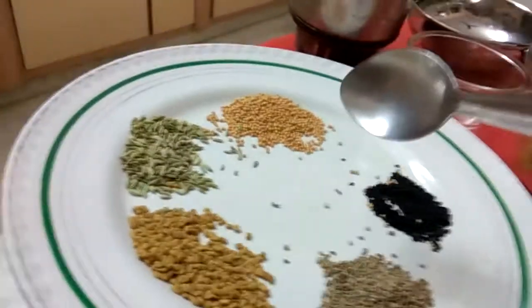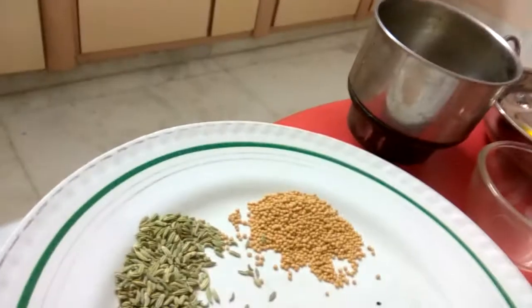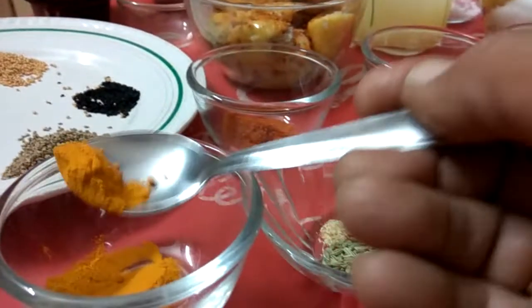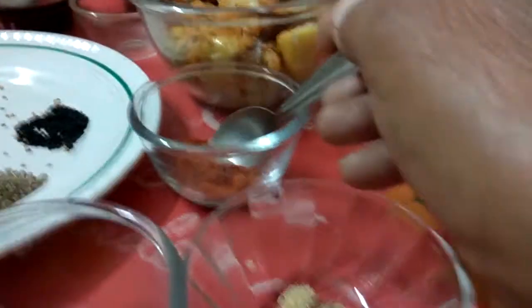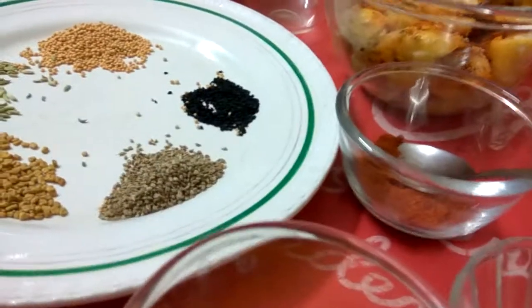I will add these 3 things in this grinder. Then I will put 1 teaspoon of turmeric powder and 2 teaspoons of red chilli. And this is the product which I will get.